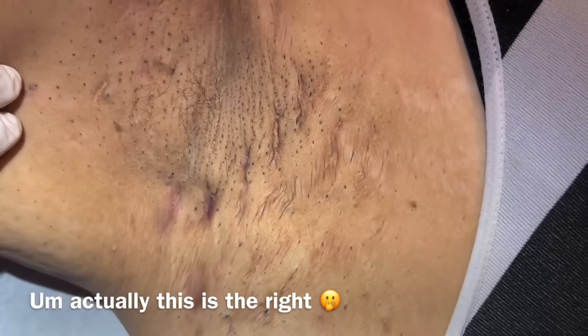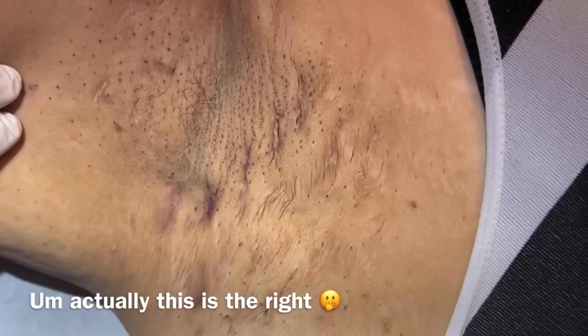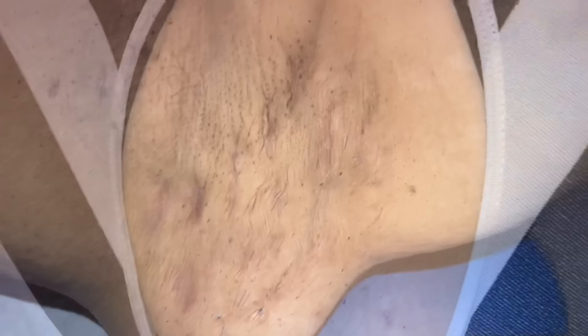This is the left axilla and then we'll do the right axilla as well. We'll just kind of express some of these out. Some of them will have little pockets of keratin behind them and some will just be blackheads. It's good to do this every now and then — it just kind of helps keep it clear so we don't get as many of these inflammatory nodules.